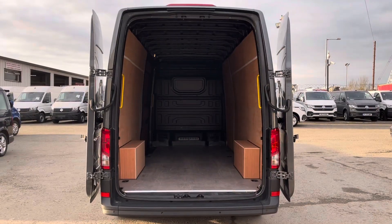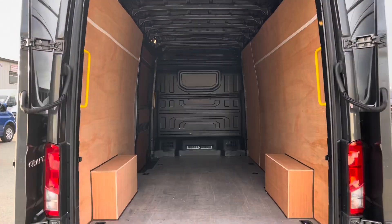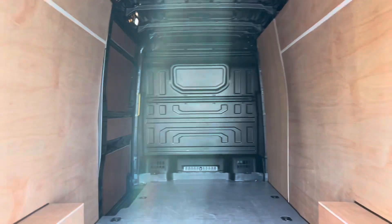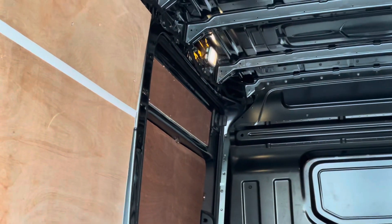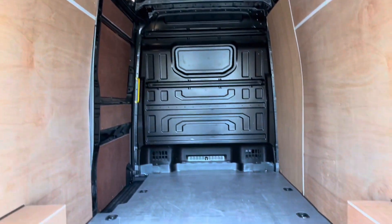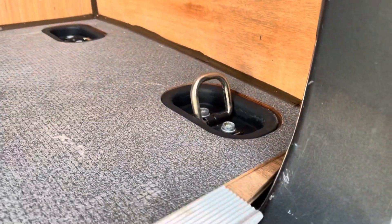As you can see at the back, the door opens all the way around, making it easy to load and unload the vehicle with things like pallets on forklifts. You've got another view of the full solid bulkhead there, and you've got your lights above the door. As mentioned, you've got your ply lining which protects your vehicle, and then more load lashing rings at the back just there.